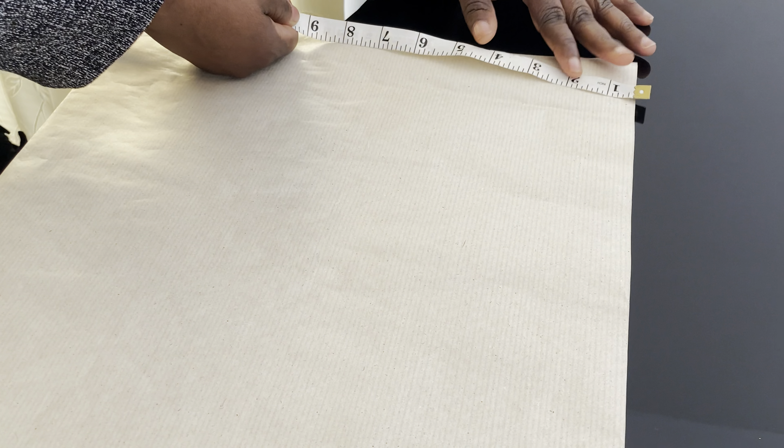You are going to use your hip measurement to fold your fabric. For example, if your hip measurement is 40 inches, you will divide it by 4, which gives you 10. Then you add 3 or 4 inches to it, making it 13 inches. The width of the paper pattern I will be using today is 13 inches.